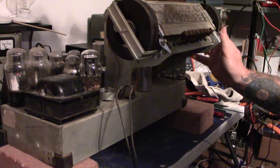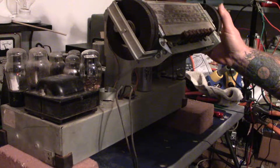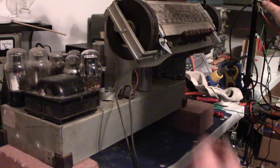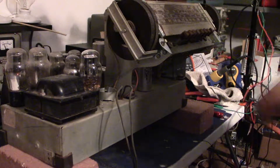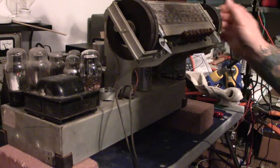The switch is having a little bit of a problem. See if I can just hold on to it and make it better.